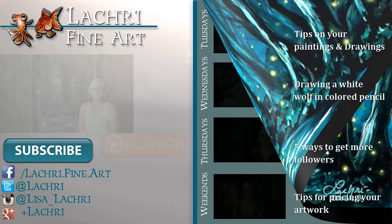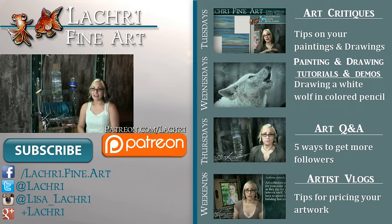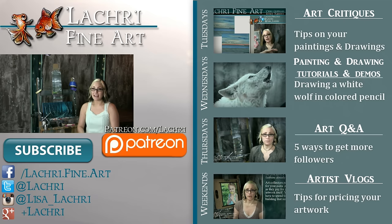Thanks for watching. Again, if you're supporters over on Patreon, the real-time version of this tutorial is available for you now, so make sure to head over and check that out. If you're new to my channel, I have new video critiques every Tuesday, my own speed paintings, drawings, and tutorials every Wednesday, art Q&A videos every Thursday, and artist vlogs each Saturday. I would love for you to subscribe so you don't miss out on anything. You can follow me on Facebook, Twitter, Instagram, and Google+ — all linked below in the video description where you can keep up with news, my newest work, and see real-time clips of whatever I'm currently working on.